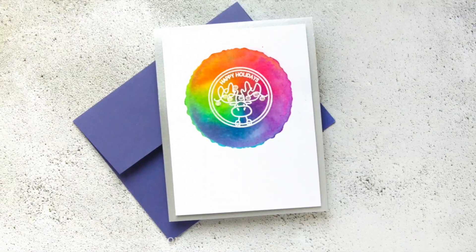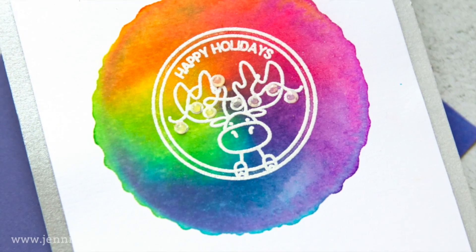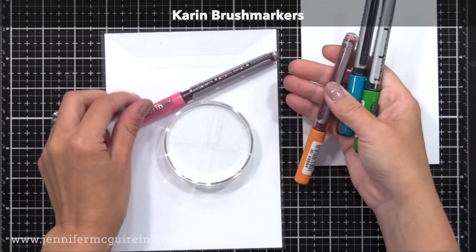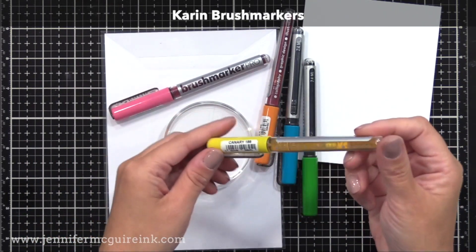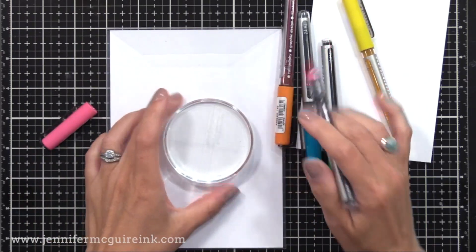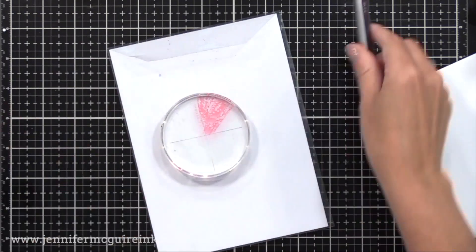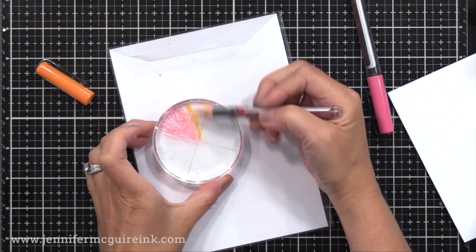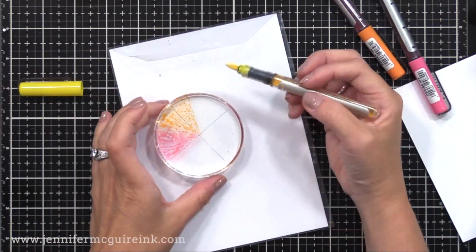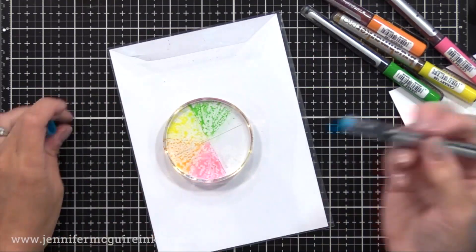My third technique is to create an area of faux watercolor on your cards — super quick and a great way to create a focal point. I'm using Karen brush markers, though you could use any water-based marker, distress inks, or Tombow markers. I have a circle acrylic block from Gina K Designs and I'm applying a rainbow of color around it. You could also use a square or rectangle acrylic block — whatever you have. I'll link to a video where I did a bunch of examples with this technique.